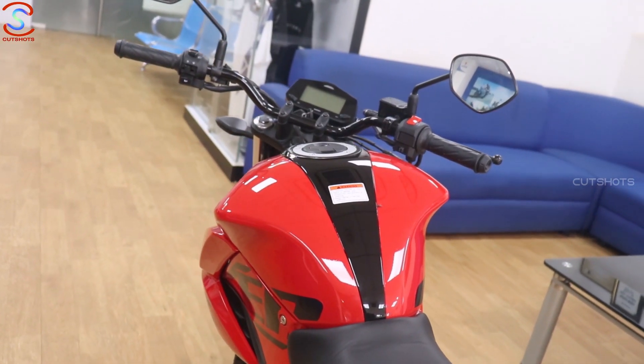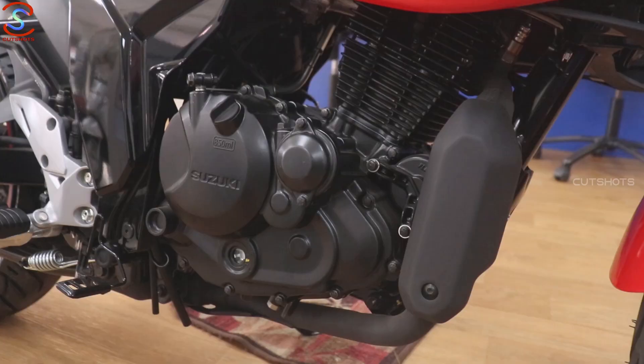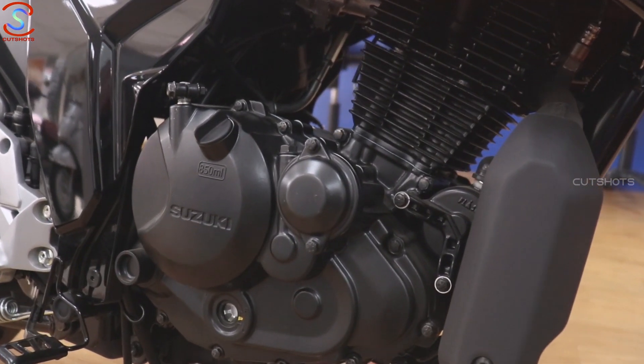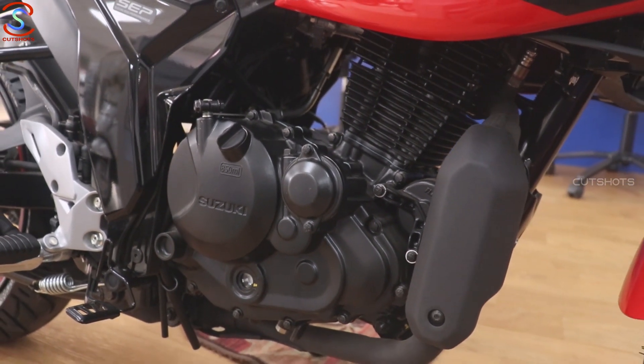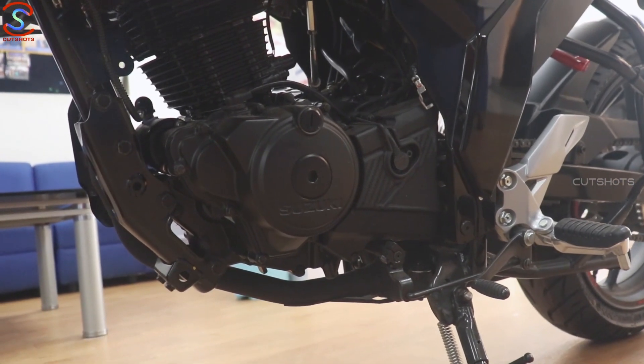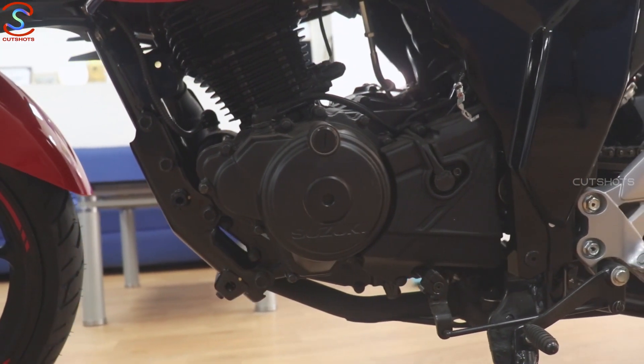The fuel tank capacity is 12 litres, and the mileage is approximately 45 KMPL. Coming to the engine, it's a 155cc, 4-stroke, single cylinder, air-cooled SOHC engine producing 13 PS of max power at 8000 RPM and 13.8 Nm of max torque at 6000 RPM.